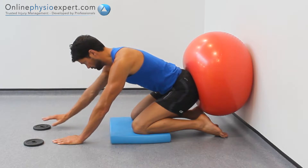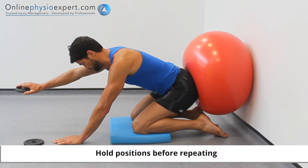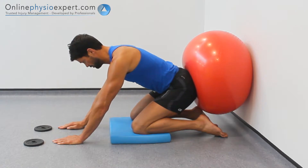Keep your shoulder and arm position stable as you reach forwards towards a hand weight and lift the weight from the floor. Repeat these movements with alternate arms to perform this strengthening exercise.